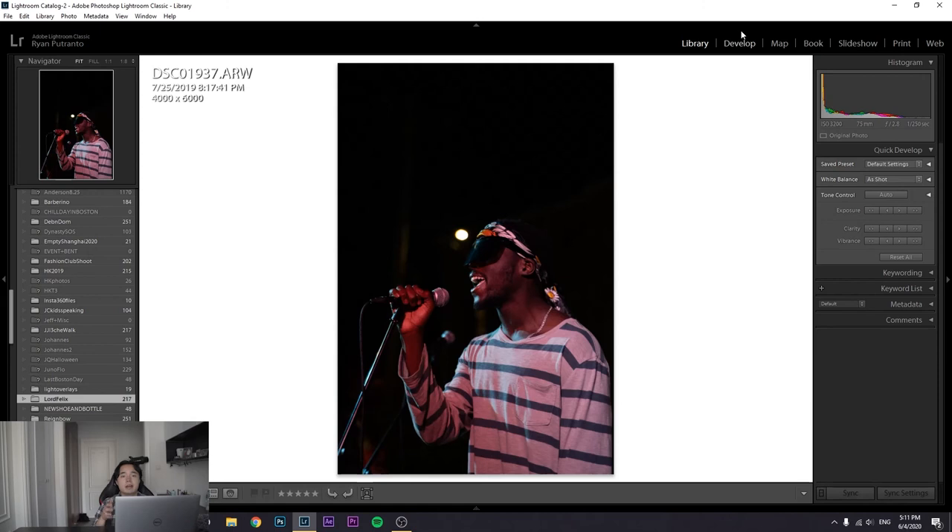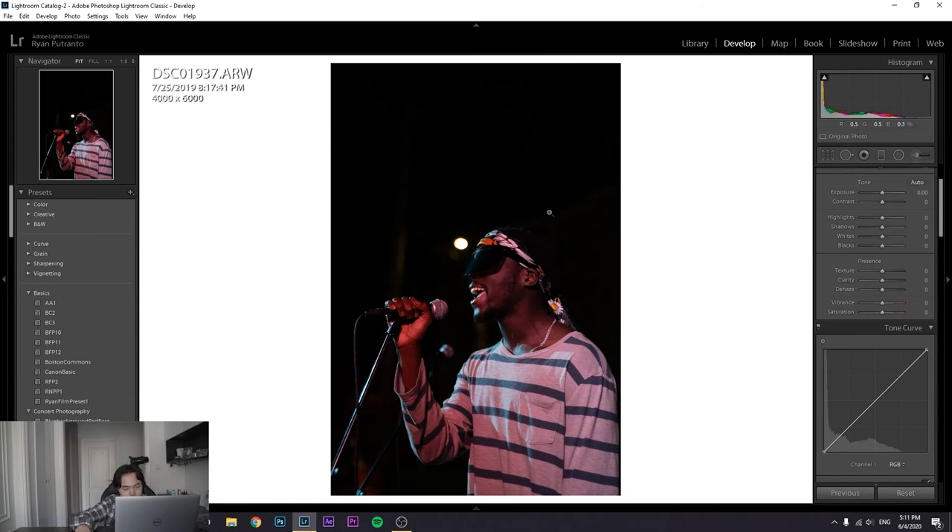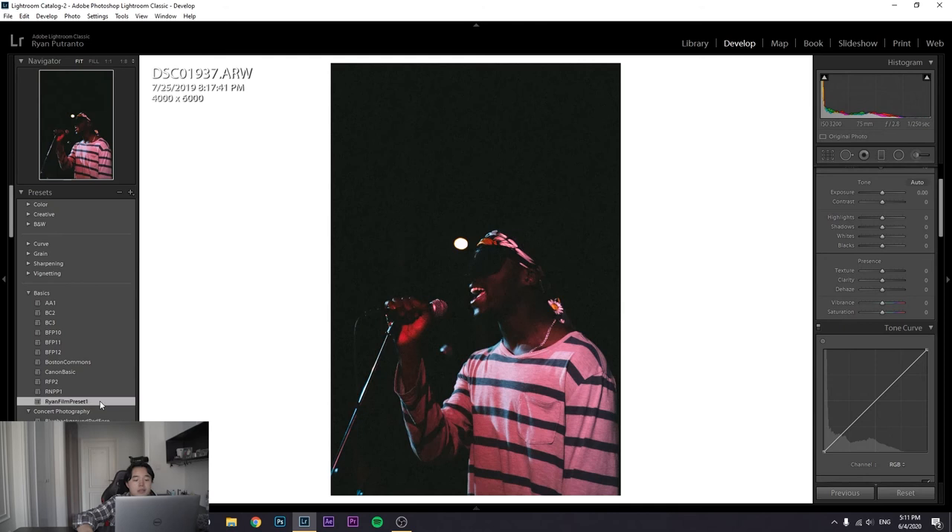The second photo we're editing is of Lord Felix — a local Brockton rapper, definitely check him out, he's underground but talented. This one is a little different because the lighting scenario here kind of sucks. When the lighting is poor I recommend either making the picture black and white, making very minor adjustments, or using a film preset. For this example we're going to use my film preset — link will be in the description.